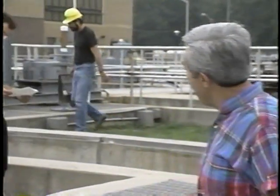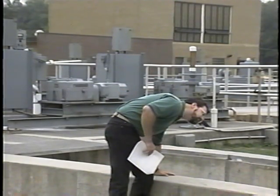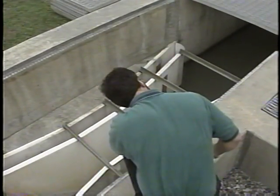Most errors in flow measurement don't have a thing to do with tables, equations, or even calculations. The most common errors are improper location, construction, installation, and sizing of the flume. That's why a thorough inspection of the overall system is so important. First, make sure the site meets the requirements stated in the NPDES permit. The permit usually states where the flume must be located in the process train of the plant.